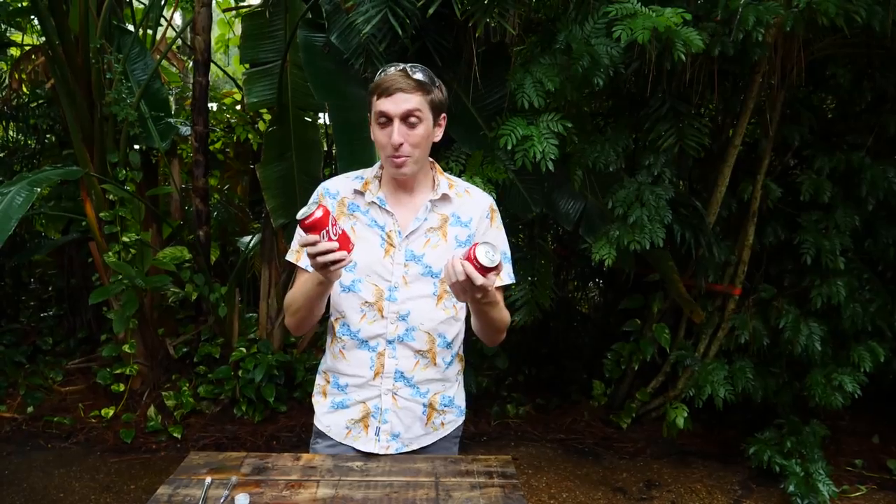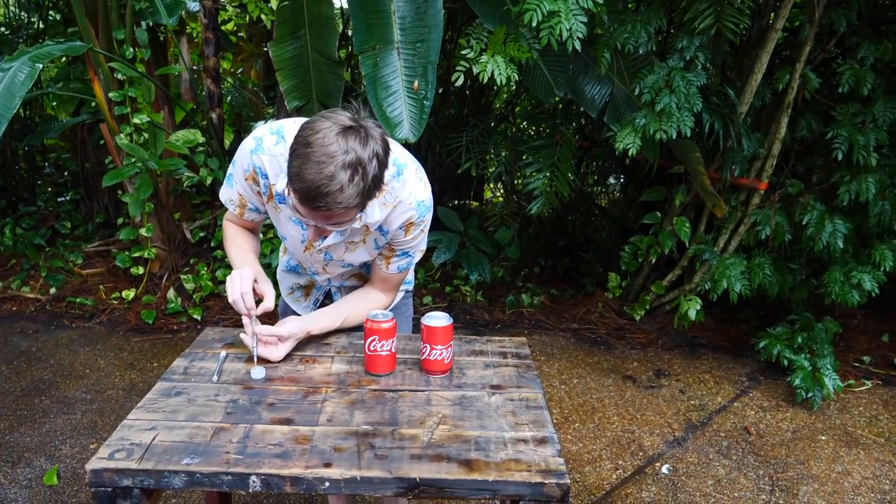Now we're going to be trying to put gallium on cans of soda. I've seen other people do this before, but they always do it when the can is empty. So I'm going to try it with the gallium on the soda can while it's full and pressurized, seeing if the gallium weakens the soda can — will it explode? First we're going to try it on the top, then on the bottom. We're just going to take a little bit of gallium.